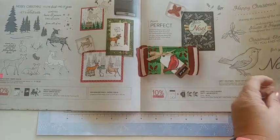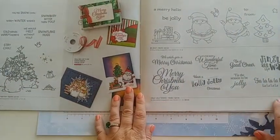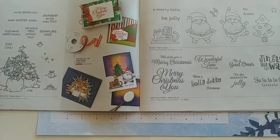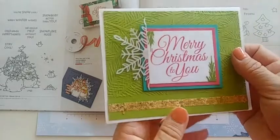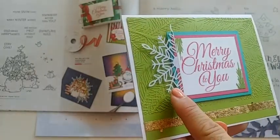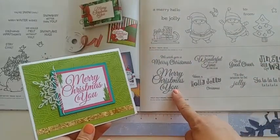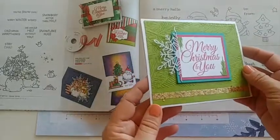The Holly Jolly Wishes stamp set: I got a card from a swap made by Patty Chanel from Connecticut. She did a beautiful job using untraditional Christmas colors with awesome pearlescent snowflake dies, embossing, and the greeting 'Merry Christmas to You' — a great big greeting. Just super well done.